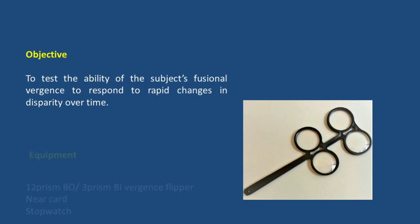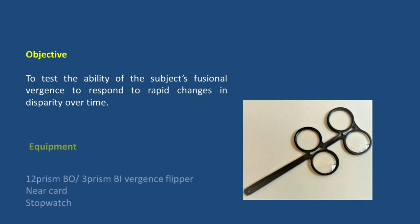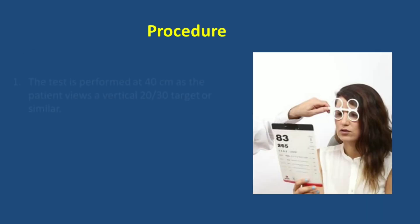The equipment required to check the versions facility is a 12 prism base-out and 3 prism base-in prism flippers, a near vision chart, and a stopwatch.